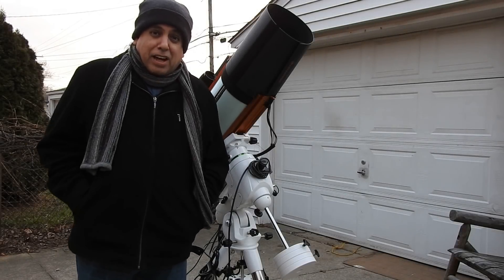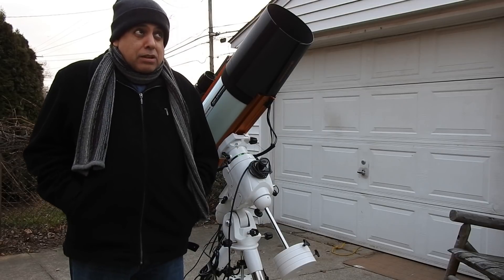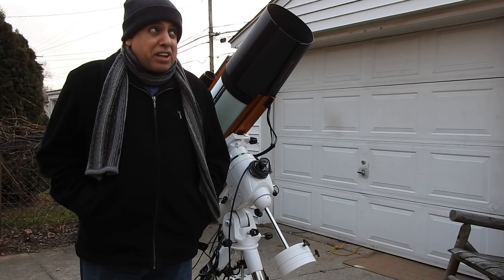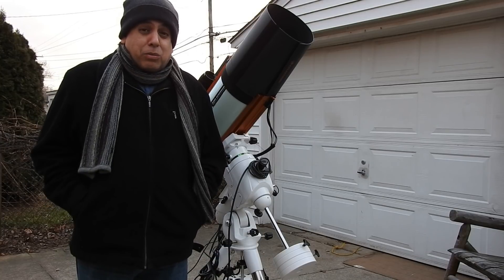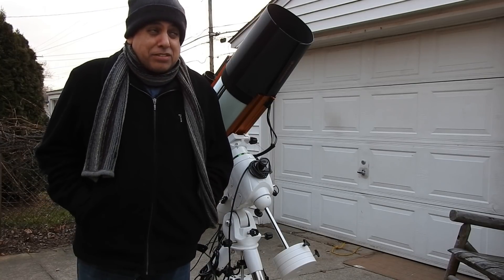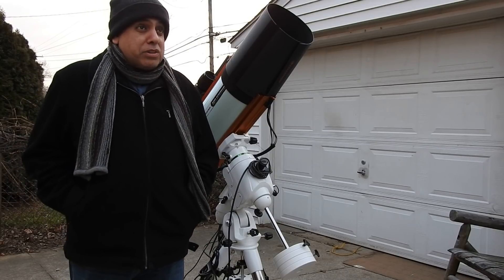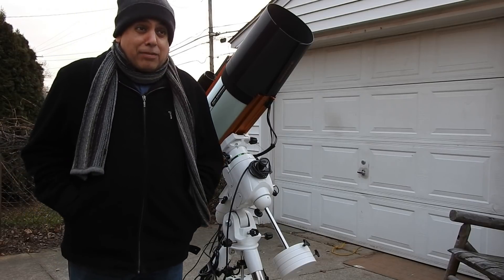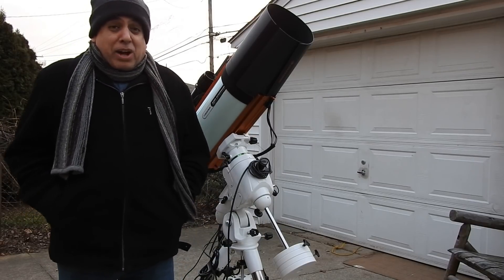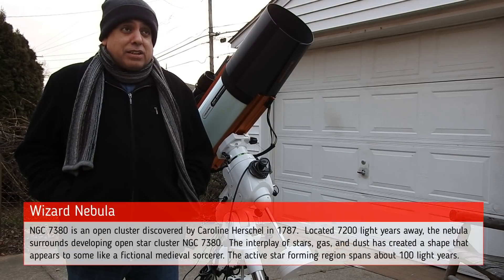Hello folks. Tonight I'm going after a wide field view of the Wizard. I'm hoping to finish it tonight, but as usual the skies have turned cloudy. I don't know when I'm ever going to finish this — it's driving me up a wall. I was hoping for at least two and a half hours of clear weather, but I don't think that's going to happen. Right now the Wizard is going away, so I'm starting to get nervous that I might not finish it.